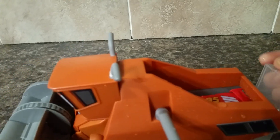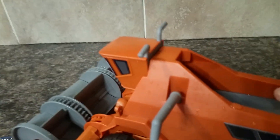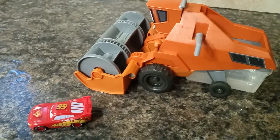To get him out, you pull up this thing and then he pops up. It's kind of hard to do with one hand, but my son absolutely loves playing with this toy.